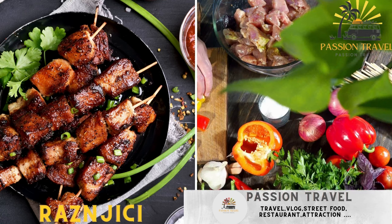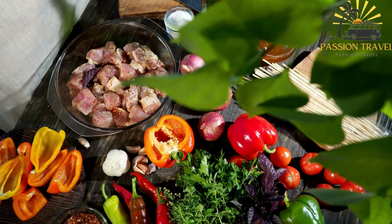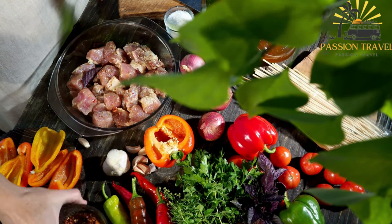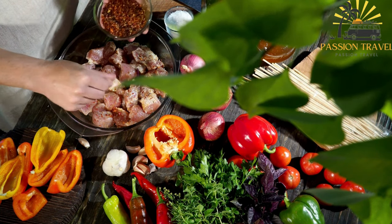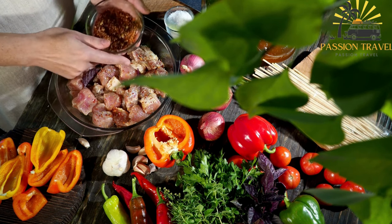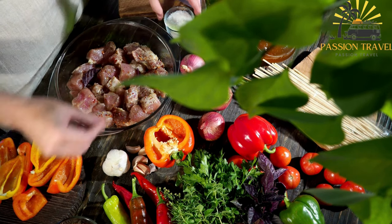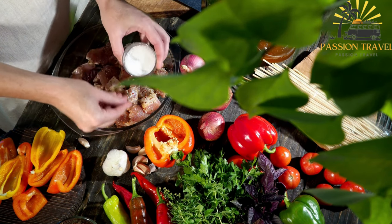Ražnjići — grilled meat skewers, usually made with chunks of marinated pork or beef. Ražnjići, also known as shish kebabs, are a popular grilled meat dish in Bosnia and Herzegovina. They consist of skewered pieces of marinated meat, typically beef or lamb, that are grilled to perfection.